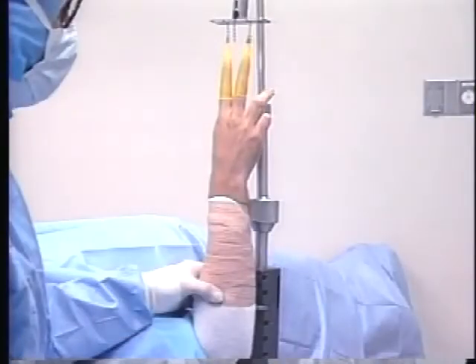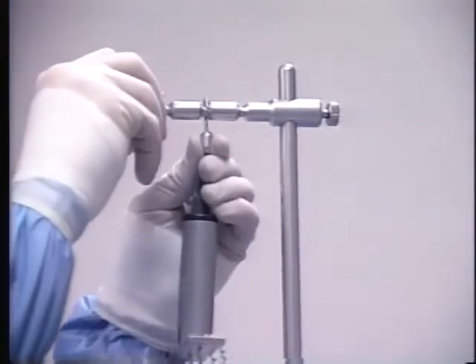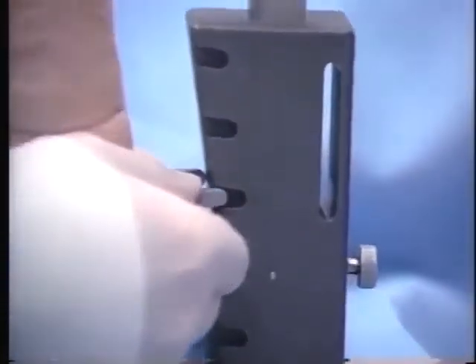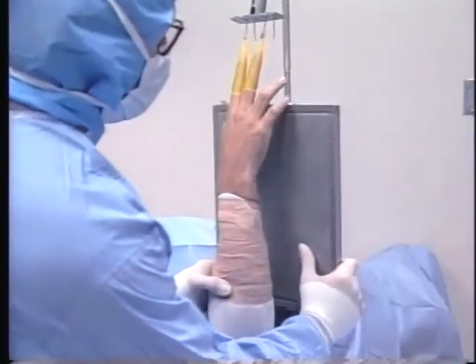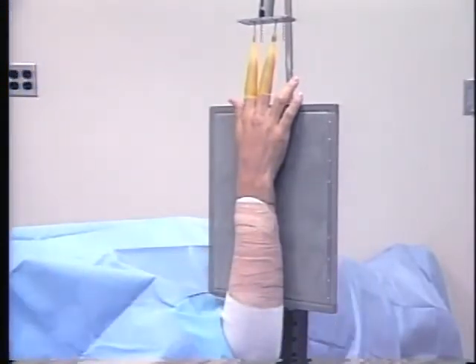The traction tower can be used to create x-rays of surgical repairs using one of two methods: either a standard x-ray cassette or a c-arm x-ray unit. To attach an x-ray cassette to the traction tower, the traction scale is moved to its most proximal location and the x-ray cassette bracket is attached to the most appropriate slot on the primary support. Next, the x-ray cassette is placed on the x-ray bracket and the x-ray is taken.